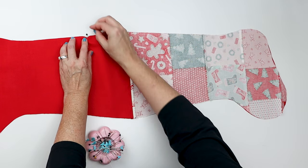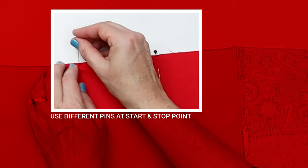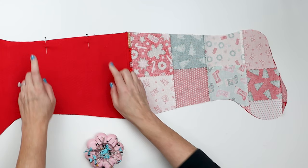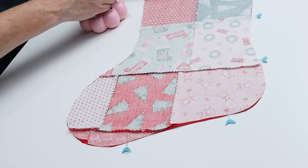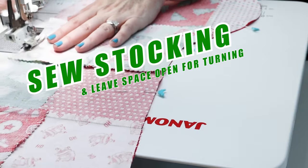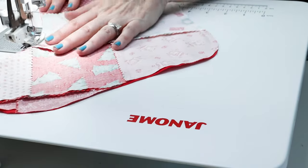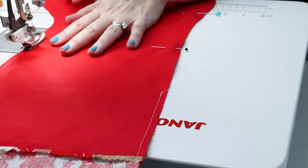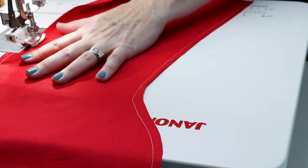We're going to pin all the way around, and here's my little pin trick: you need to leave a few inches open in the lining side for turning. I use different pins — these black ones as a visual reminder of when to stop. I'm going to start here, stop here, and use the decorative Riley Blake pins everywhere else. Sometimes you just get on a roll and don't realize you're back where you began. We're going to sew around this with a quarter-inch seam using a 2.0 stitch length, leaving the opening for turning. Because we're sewing on quite a few curves to make this sock shape, the shorter stitch length gives you a better curve when you turn and press.